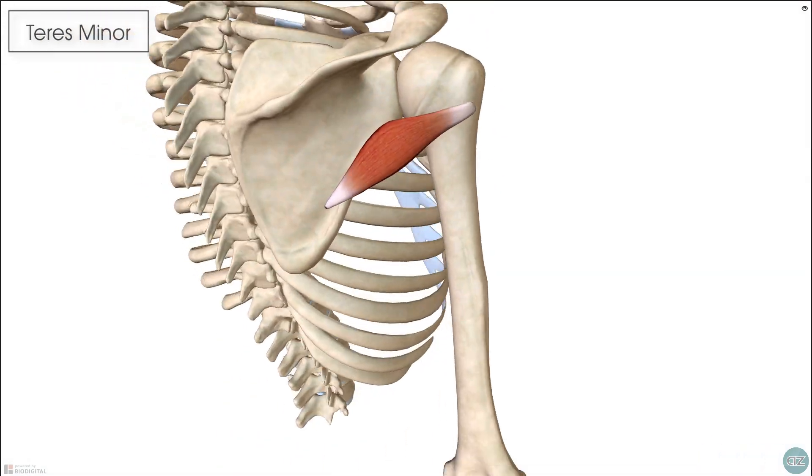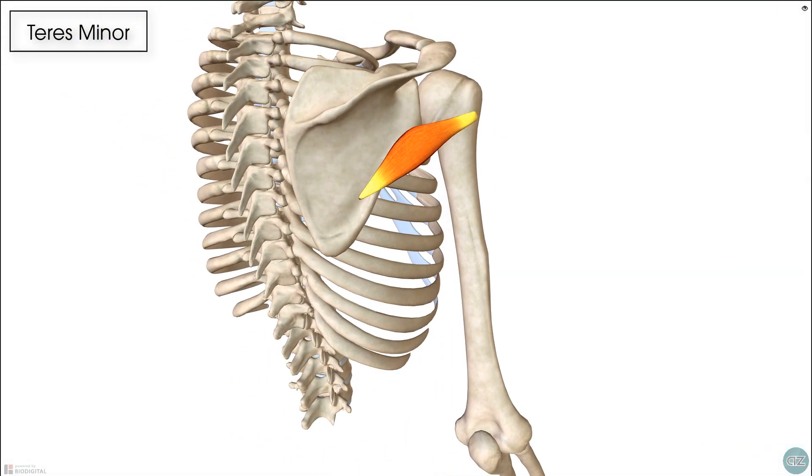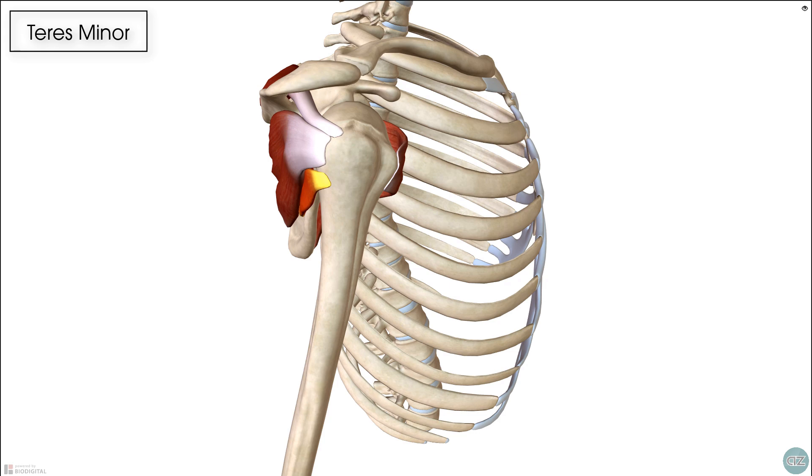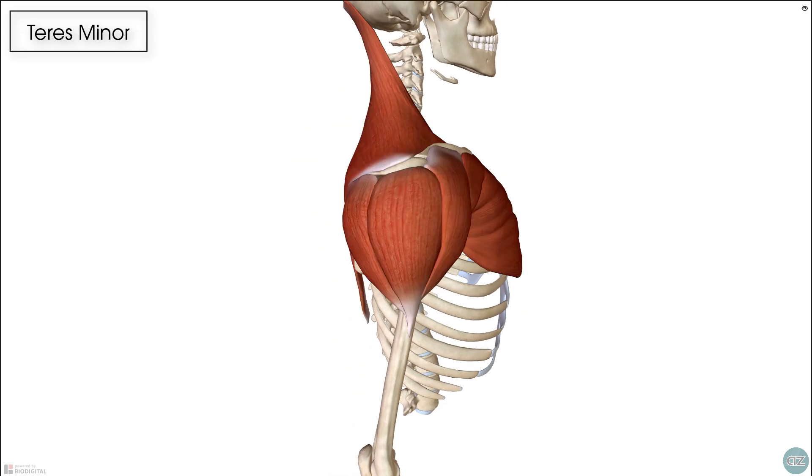The teres minor is one of the four muscles which makes up our rotator cuff, and it sits with the other rotator cuff muscles just underneath the more powerful superficial shoulder muscles.